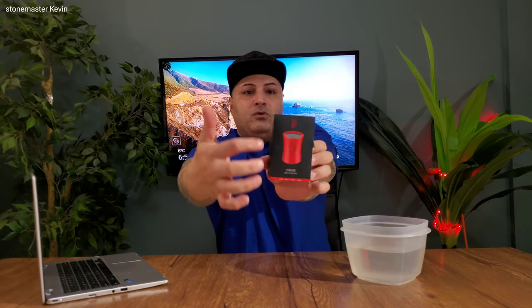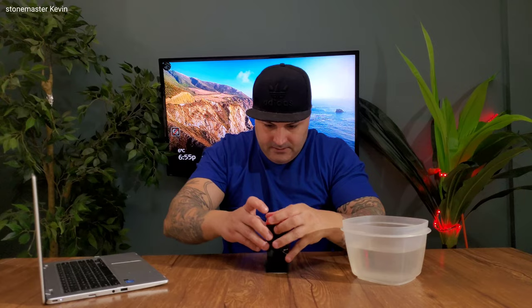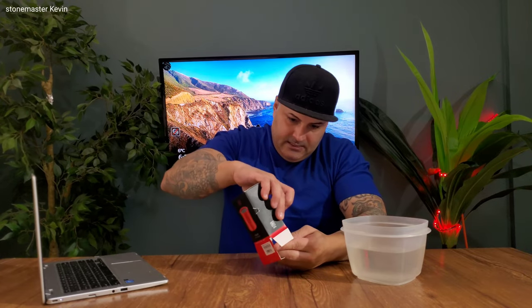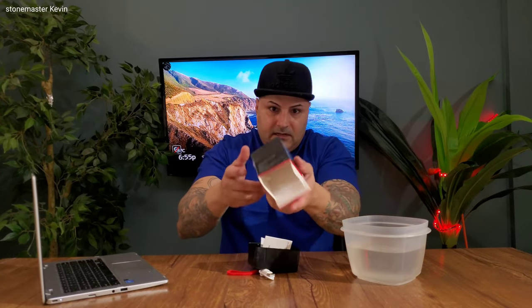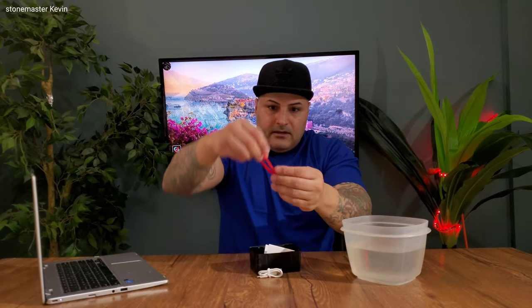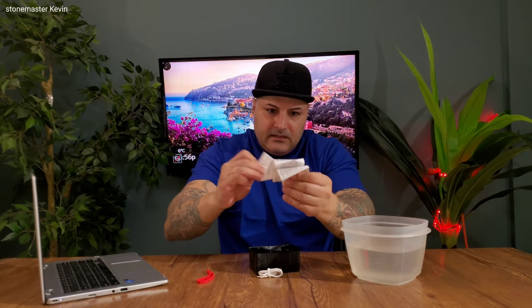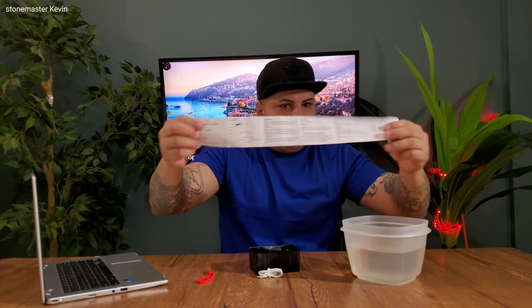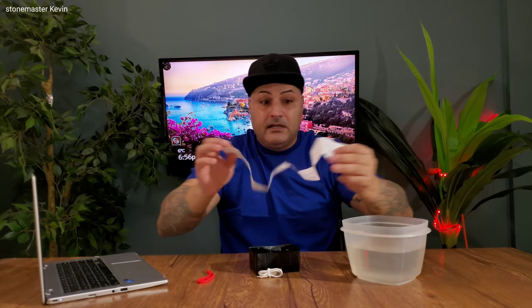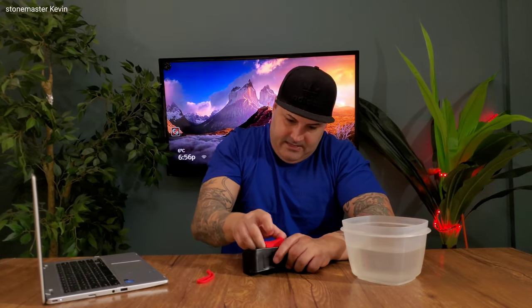That's how the box looks, and that's how the Bluetooth speaker looks. Let's open this. You get a strap to carry it around, a Chinese manual — no English — and some cables. Nothing special inside.